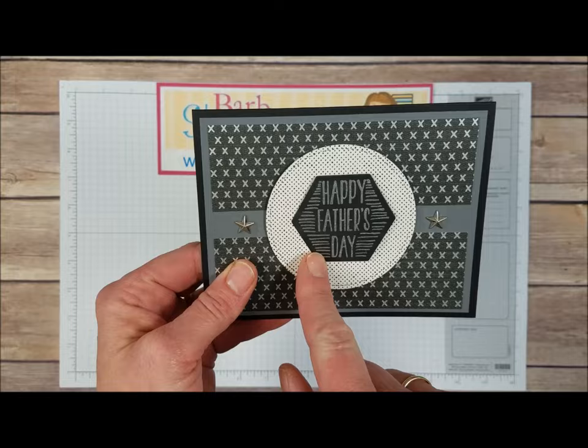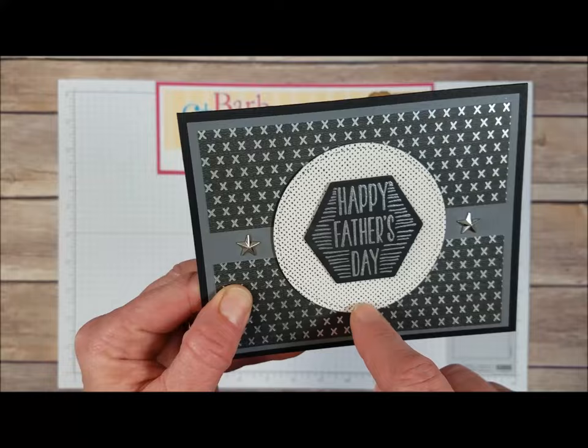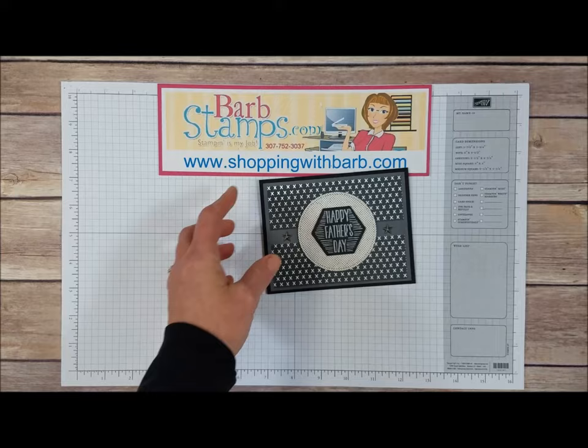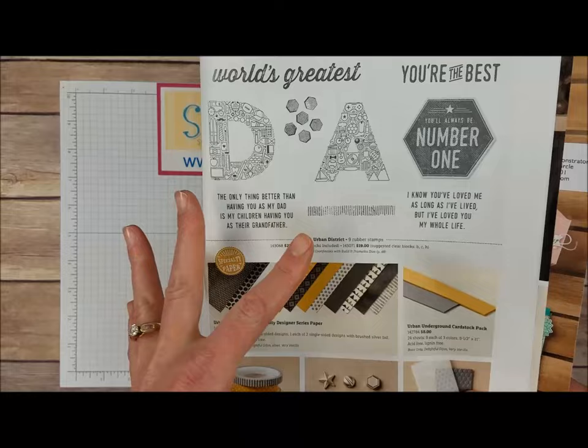Another Father's Day card — this one has the Happy Father's Day embossed in silver embossing powder and a couple pieces of the Designer Series paper with those silver accents. This piece of Designer Series paper was cut with the stitched circle framelit — you can kind of see the stitching lines that die leaves. A couple of those stars from the embellishment set. Then this stamp set is called Urban District, shown on page 47 of the Occasions catalog — it's kind of a Father's Day set where you can spell out Dad, You're the Best, and sentiments like the only thing that's better than having you as my dad is my children having you as their grandfather. That is so nice, and this is another stamp set that coordinates with this suite.